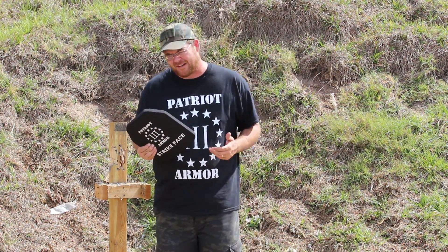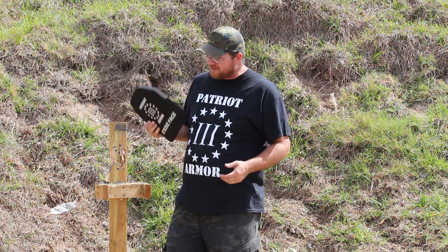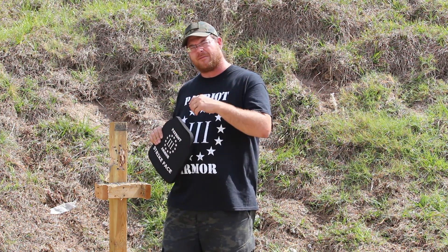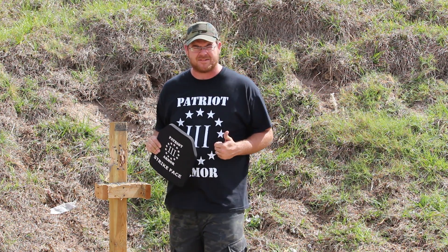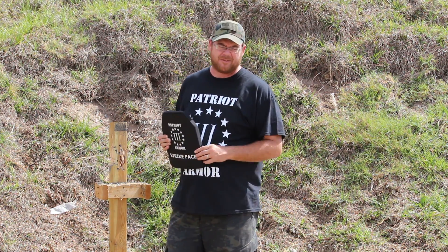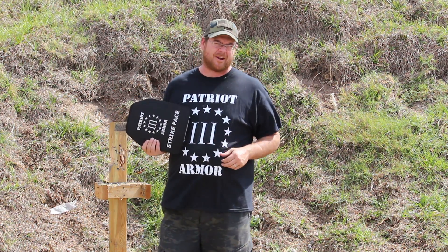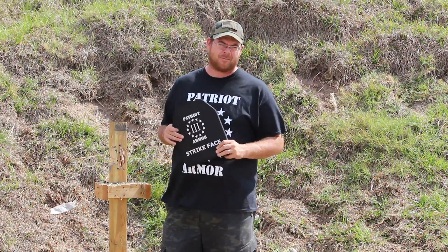One of the questions I always get about polyethylene is: what rounds does it stop? We know it's rated for Level 3, but just like with steel, there are some rounds it does and doesn't stop. Today we're going to shoot this with .556 55-grain M193 — those notorious rounds that always go through standard Level 3 plates — then .762x39 FMJ, and .308 M80 ball, all from 15 yards.